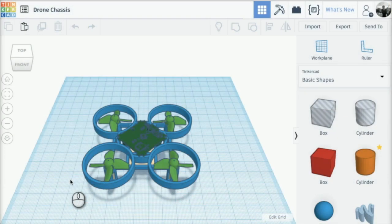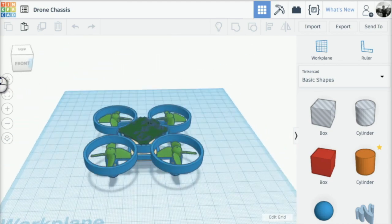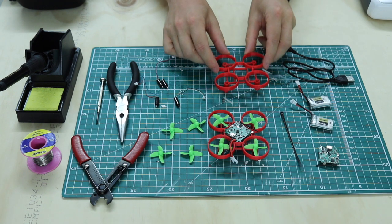Let's have a closer look at some of the tools we're going to be using. The first part is to create our drone chassis using Tinkercad. Tinkercad is a free piece of online CAD software you can use in an internet browser — you will need an Autodesk account and a laptop or PC. Once you've completed your drone chassis, we'll export it as an STL ready to be 3D printed, like the example I have here.